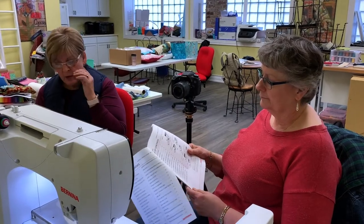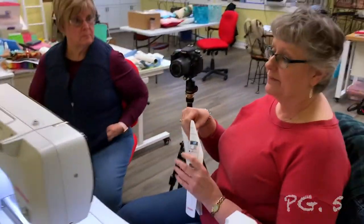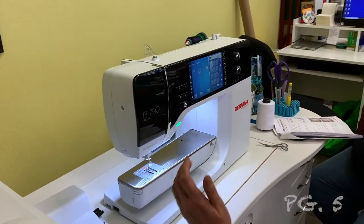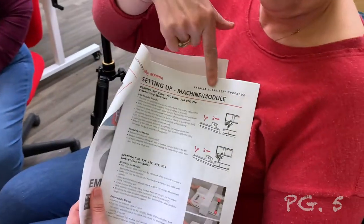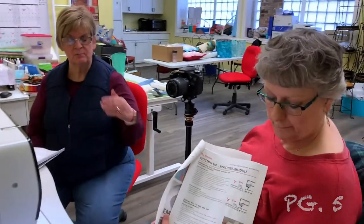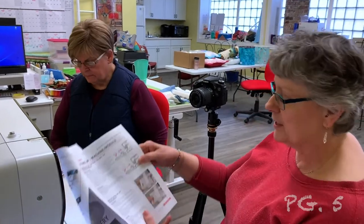We're going to start on page five. We are working with a 790 Plus, so when we're doing something on the 790 Plus that you cannot do on the 535, 570, or 770, we will let you know. But most of the things we're doing here you can do on the 590, 790, and 880. On page five at the top, we're talking about the 880, 790, 770, and 700 module — you would attach this module the exact same way for any of those machines, also for the 5 series.